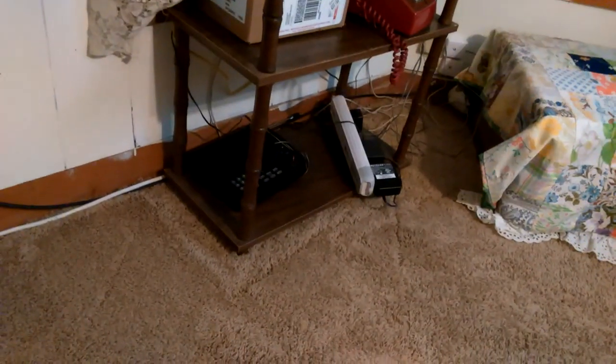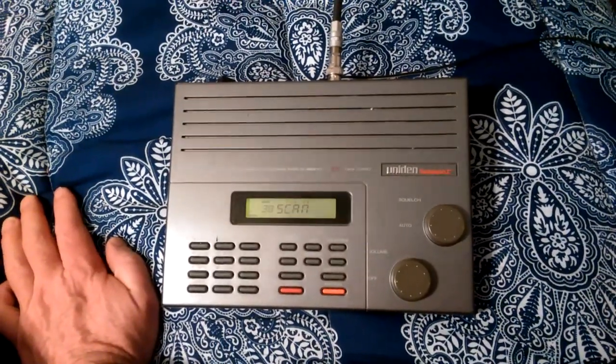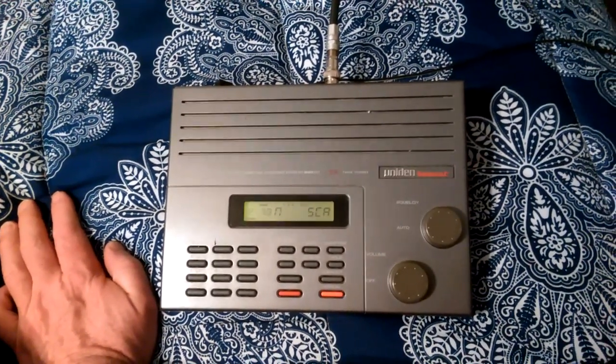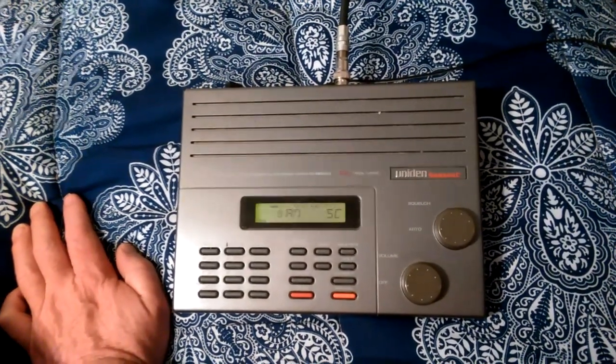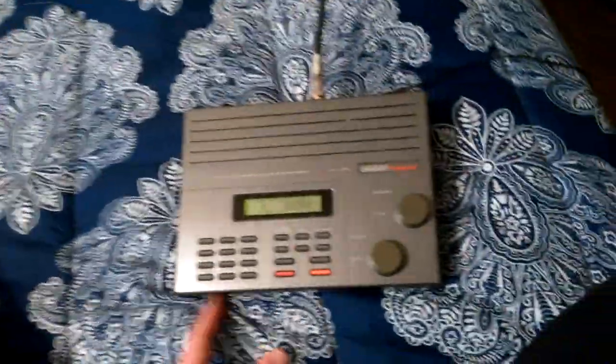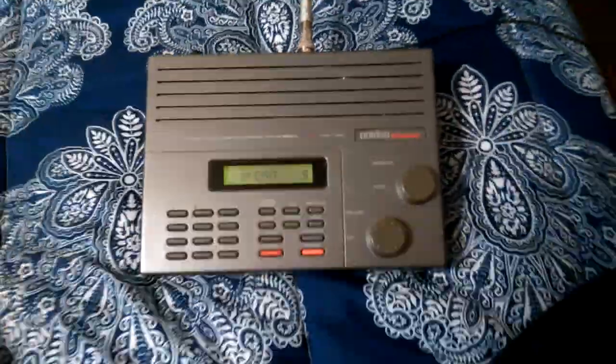I have another one under there — I think that's a Bearcat 148, though I'm not exactly sure. It has 100 channels, but I want to put a Motorola-to-BNC female connector on it so my son can use it with a BNC antenna. It's a bit loose so I want to get it tight enough for him to hook an antenna to it. That's it — have a good night, 73s, thanks for watching, more to come.